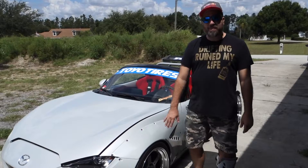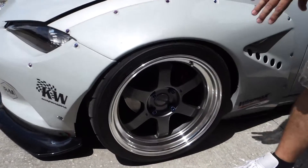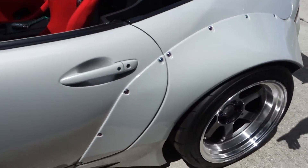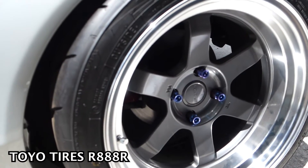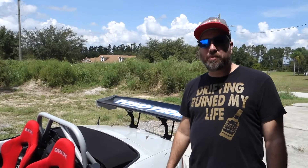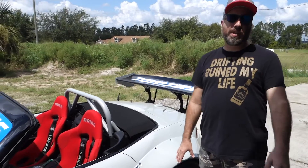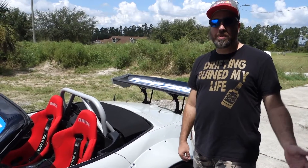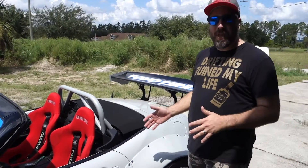I chose my favorite rims, the TE37Vs, and the hardware is provided by Thunderbolt Japan — real titanium lug nuts — and we opted for the raised center caps as well. We went with KW Club Sport two-ways, so this is a full coilover system, good for the track. We're looking forward to testing it out on some courses here, maybe the Sebring Short Course or The Firm.